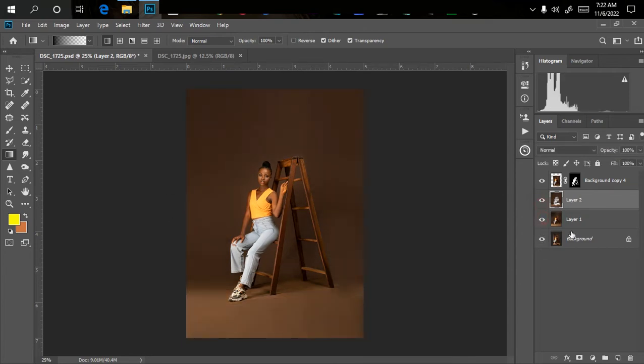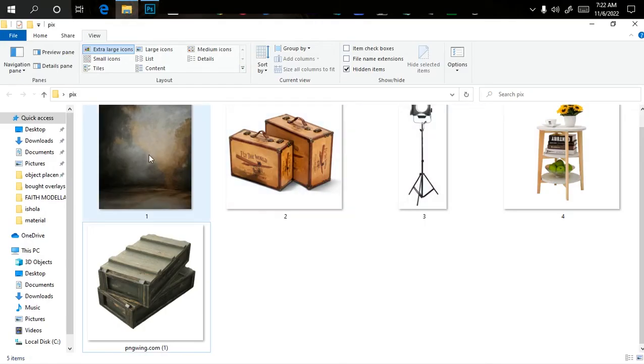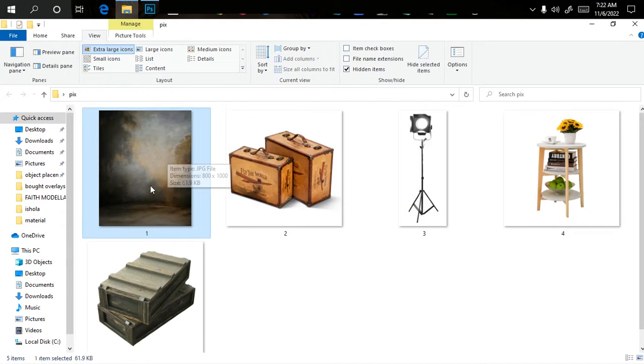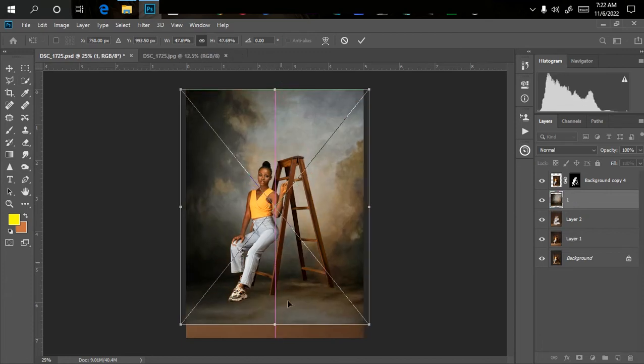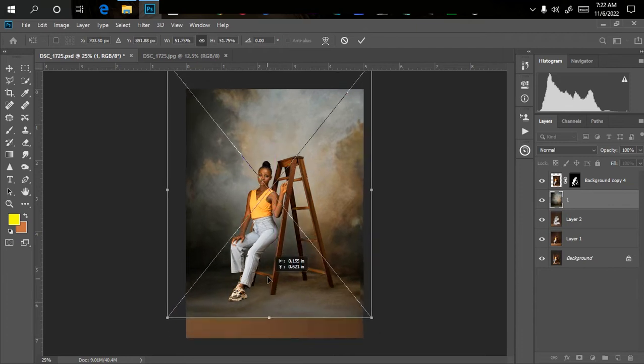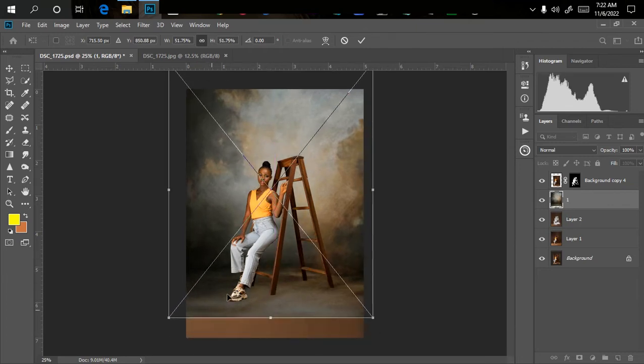We're going to bring in one overlay for the studio background — just one overlay to make it look a little artistic, though it's not strictly necessary. We could just bring in our daylight and proceed. Let's go to where the file is located. I'll drag it into Photoshop and make sure it's positioned correctly. One important thing when doing manipulation: make sure the overlay is standing very well — look at where the leg is, so you have to make sure it's placed at the right position.